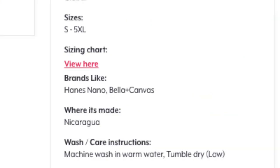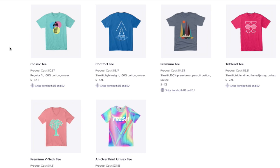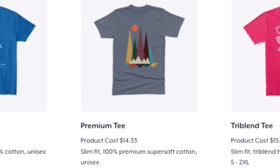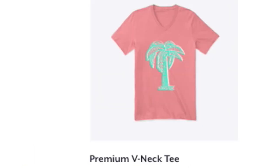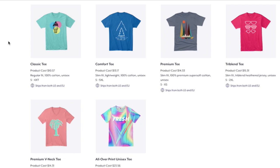As for Bella Canvas on here, it's the 3001 — they do have a limited variety of t-shirt colors. You don't have to choose Bella Canvas though. The premium t-shirt is actually Next Level, and the tri-blend t-shirt is also Next Level — not Bella Canvas. The premium v-neck is Bella Canvas. In my opinion, the comfort tee is the best option. If you want Bella Canvas 3001, the comfort tee is what you want. We'll use that one for this video, so go ahead and click 'Start Designing.'